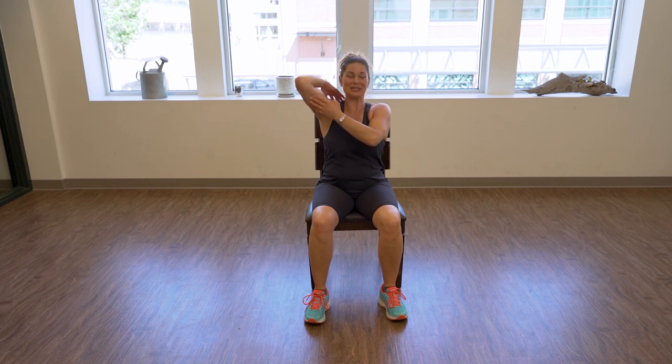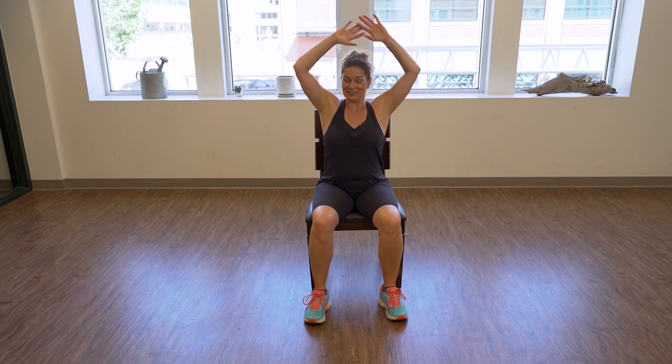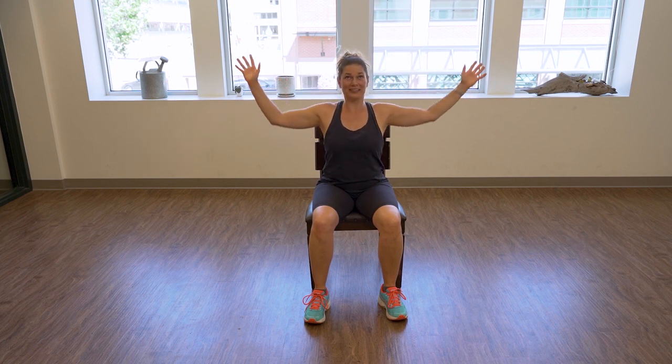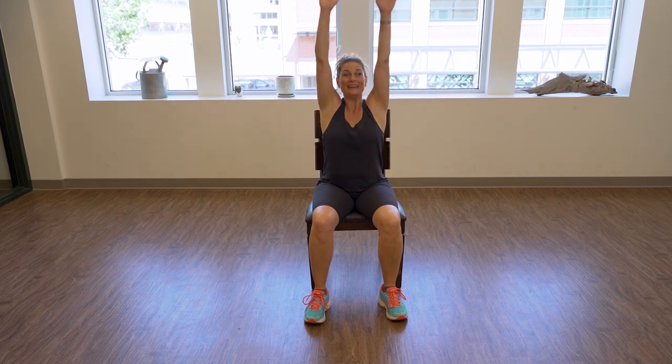Slowly release and switch sides — same thing. Brush your hair, touch your upper back. With the other hand, push up to lift the elbow higher. Listen to your shoulders, feel the stretch in your triceps. Are you breathing? Good, slowly release. Let's breathe again — inhale, exhale to cactus. Up to inhale, exhale. One more time out to inhale, exhale to cactus. Bravo!